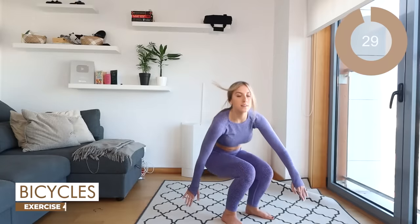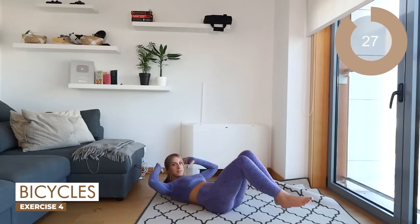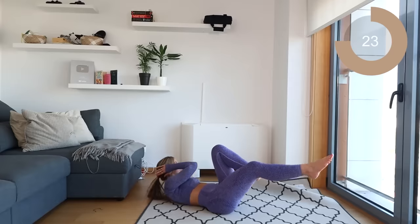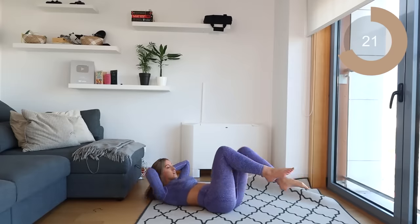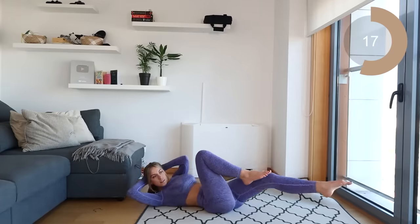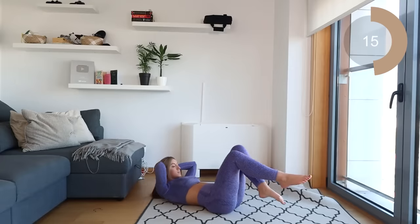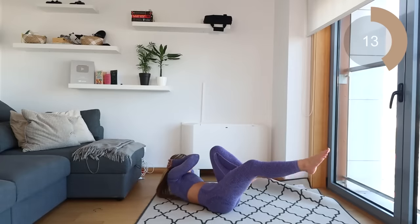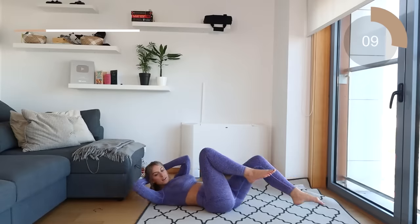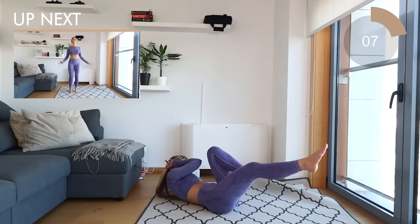Let's bring it down to the floor now. Let's target those abs with some bicycles. For this move, make sure that you're bringing your elbow as close to the knee as possible and we're lifting the shoulder blade off of the floor. Keep that stomach nice and flat.